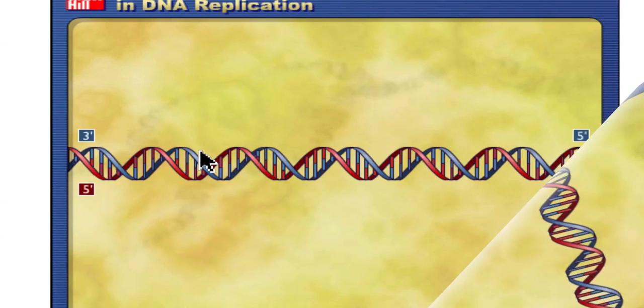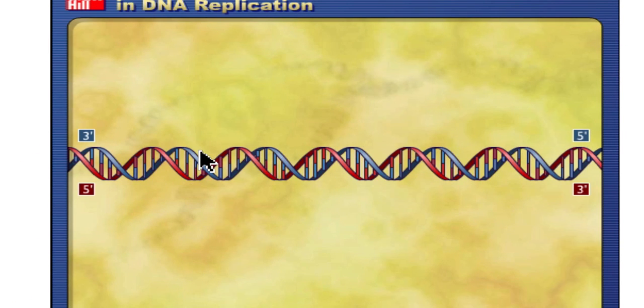Hey guys, welcome to another GlassBio video. Today we're going to be talking about DNA replication. DNA replication is the process by which a cell makes an identical copy of a DNA strand, and it would do this anytime the cell needs to divide.